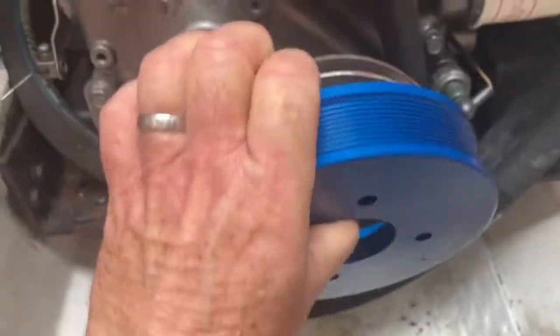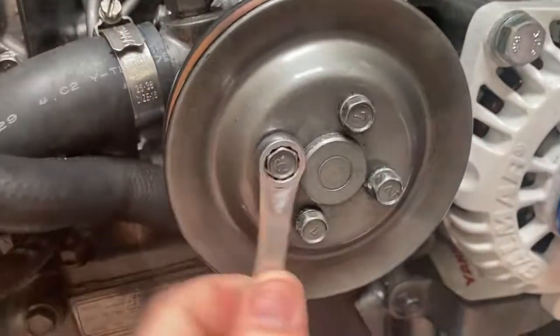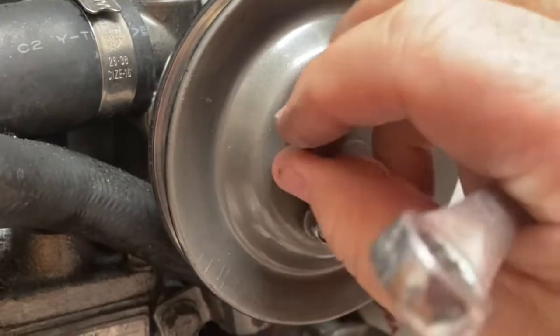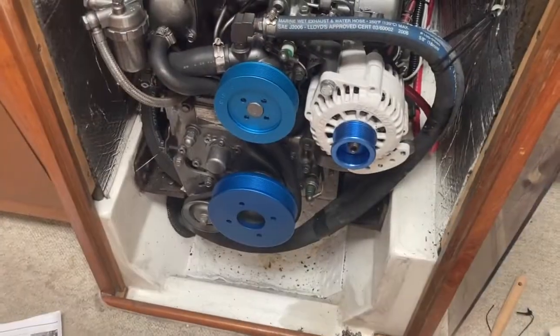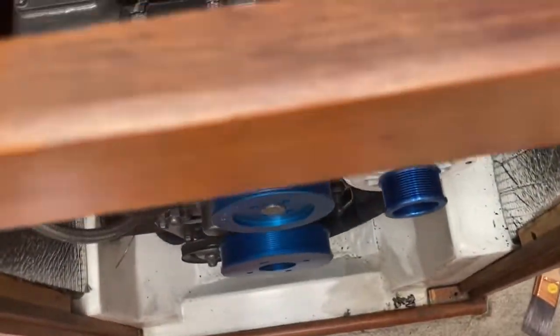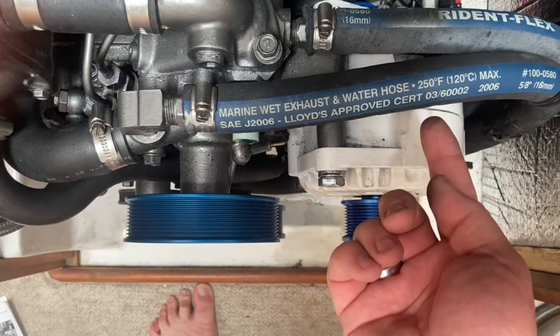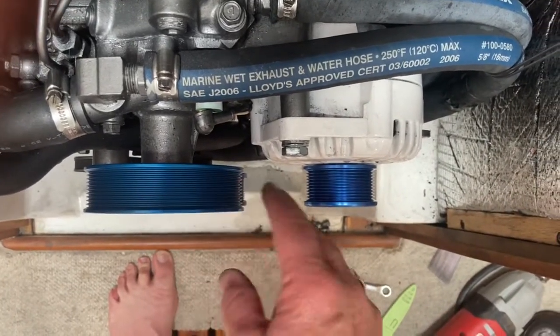Balmar was nice enough to include a great set of instructions for what I needed to do. Here's everything dry fitted into place. What I'm now discovering is the reason I was having so much dust — this alternator is back approximately two to three millimeters.